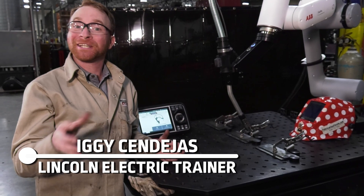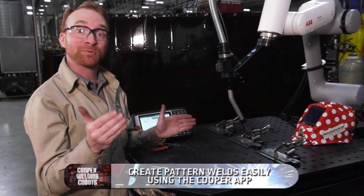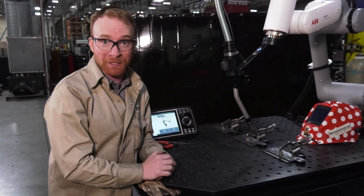Hi, I'm Iggy with Lincoln Electric and in this video we're going to show you how to create a pattern or multiple welds when only programming one on the Cooper app using Lincoln Electric's collaborative robots.